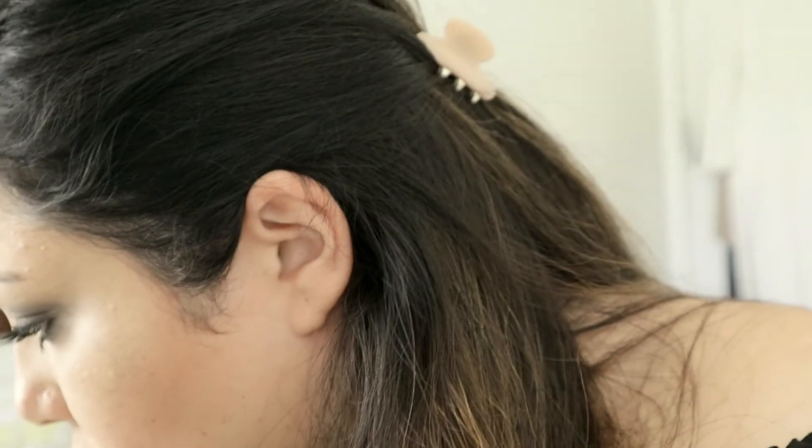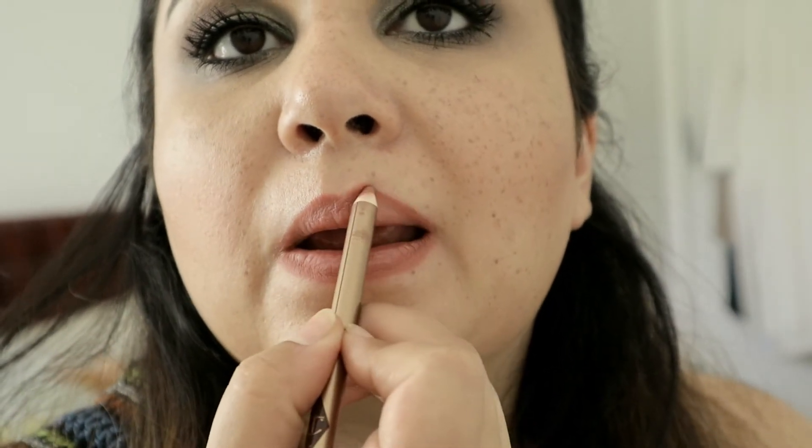I've got two options for you. I'll line my lips first with the Charlotte Tilbury Lip Cheat in the color Pillow Talk. Then for lipstick I am using my Tom Ford in the color Forbidden Pink. So this is one of the options — if you don't like this one, I've actually got another one for you, so let's remove this for now.